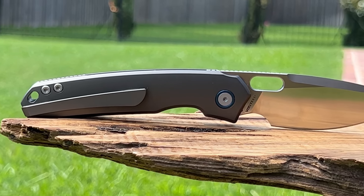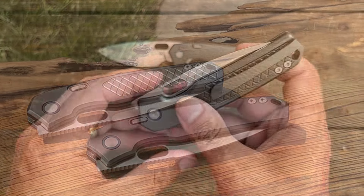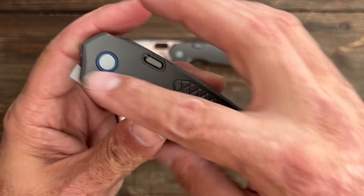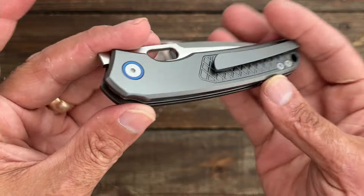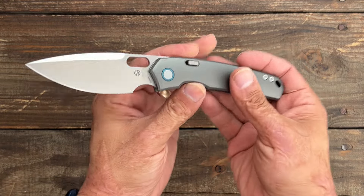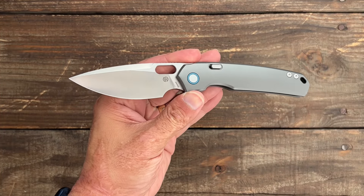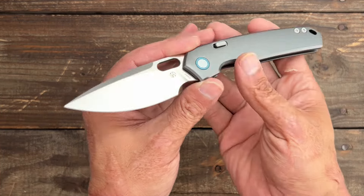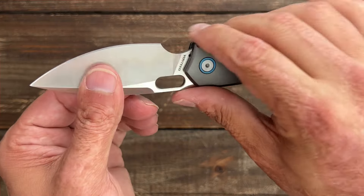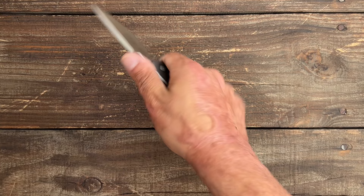In my opinion, this may be Vosteed's best design so far. It comes in two variations: contoured plain Titanium or flat Titanium with diamond textured milling. We're going to test the ergos on both. The knife has good beveling all the way around. This is a larger EDC knife coming in at 8.01 inches long with a 3.32-inch drop point blade in L-Max steel, Rockwell 60 to 62. It has a very functional row of jimping up top and you can choke up in the forward finger choil area.